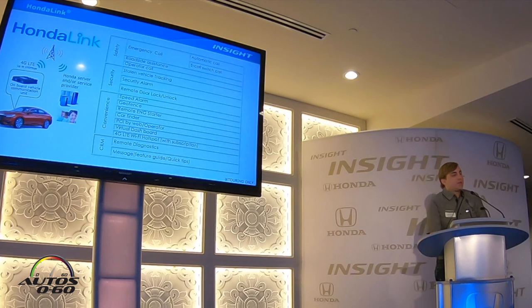On the Insight Touring trim, we feature the latest in our HondaLink cloud-based subscription services, which includes safety, security, and convenience features, as well as a 4G LTE Wi-Fi hotspot within the vehicle.